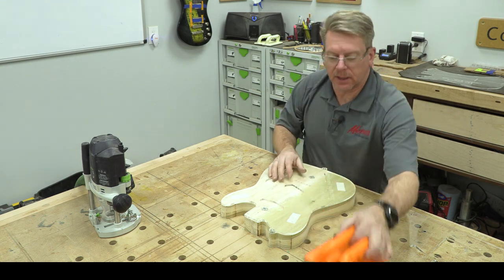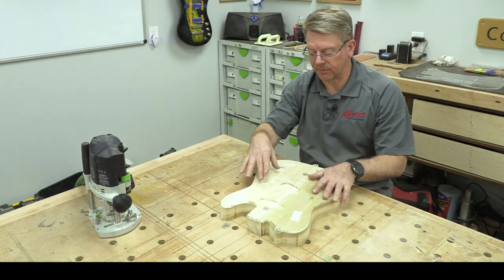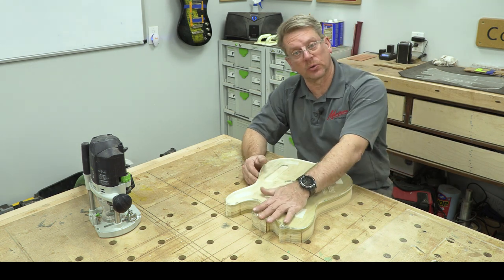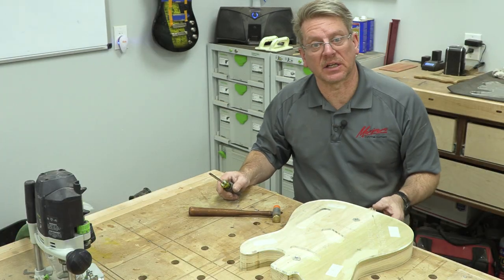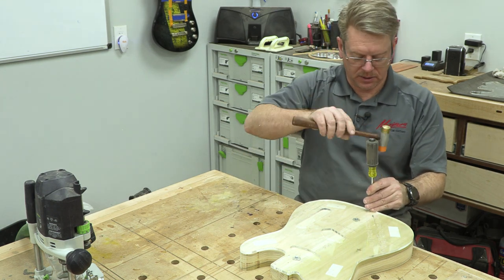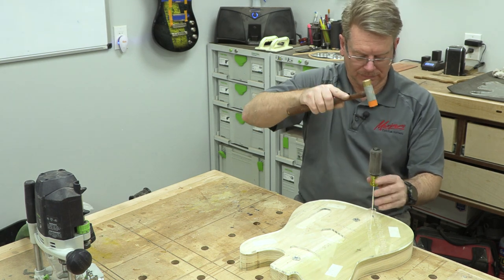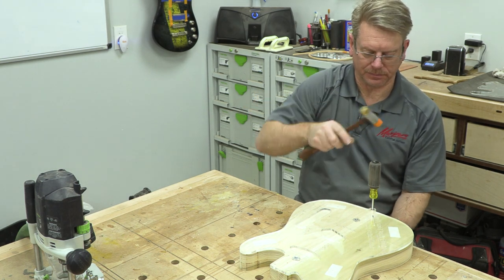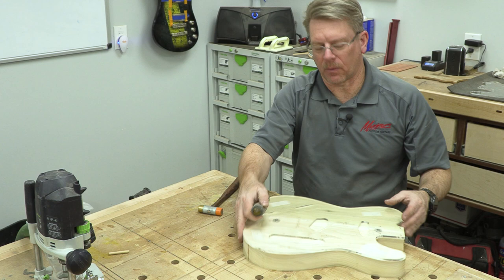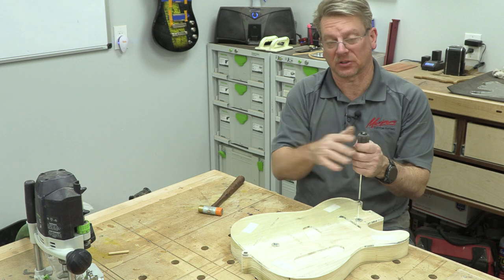If we wanted to route out the traditional Telecaster pickup cavities and electronics cavities we could do that right now, but I'm going to switch over and do the neck pocket first. Sometimes the pins get so tight it's hard to pull the template off, so what I recommend is just take a little screwdriver and pound those pins all the way through. That way the template will be a whole lot easier to remove without risking flexing, stressing, or possibly breaking it.